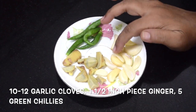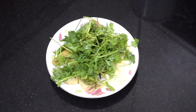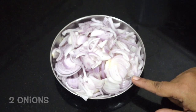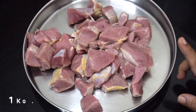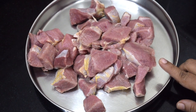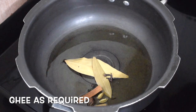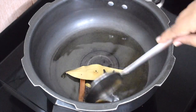This is 4 green chillies, 1 inch piece ginger, around 9 to 10 cloves of garlic, and a few coriander leaves. This is 2 large onions sliced. This is around 750 grams of boneless beef. This is 10 to 12 almonds and cashews — powder them along with curd and use it.